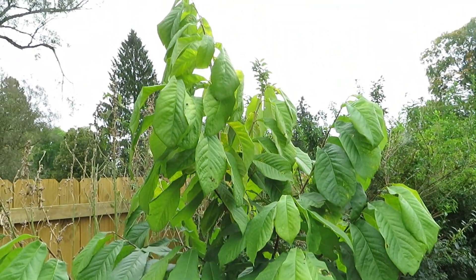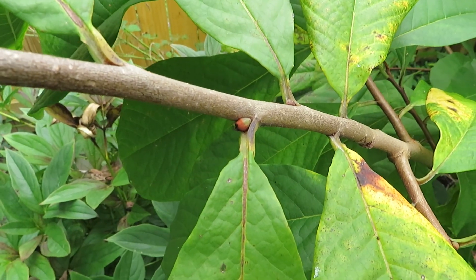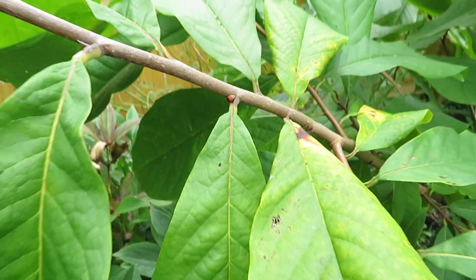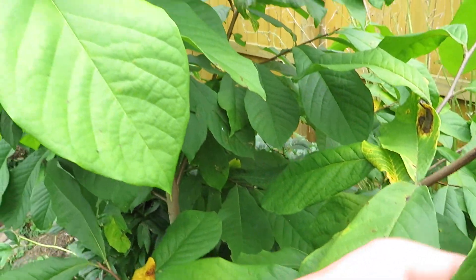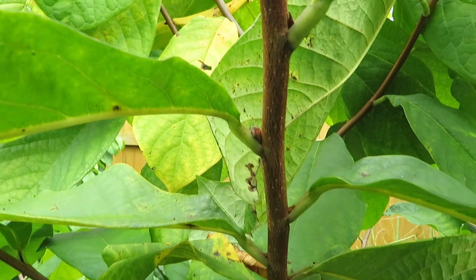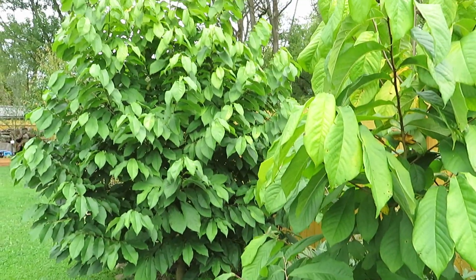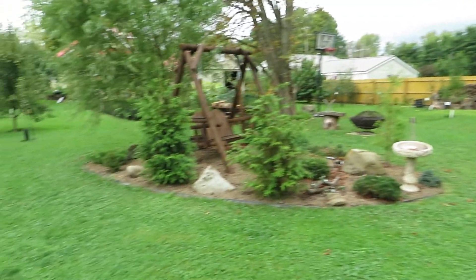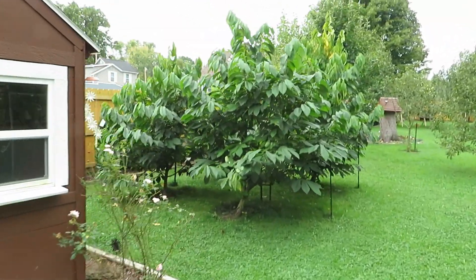This is a Tay-2 seedling. These were planted on the same day and were the same exact size, so you can kind of see the role genetics play. This Tay-2 does have a couple of fruit buds — there's one right there. It probably won't fruit next year, though. One thing you'll notice about pawpaws is the first year they flower, they typically aren't going to put fruit on. They'll flower, and then the next year they'll put out more flowers and fruit. That's not really unique to pawpaws — apples will do the same thing.